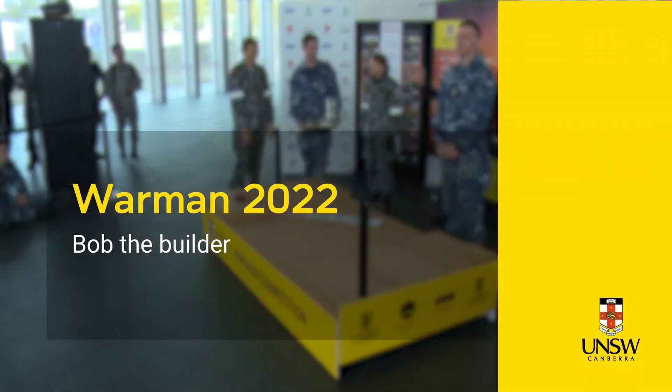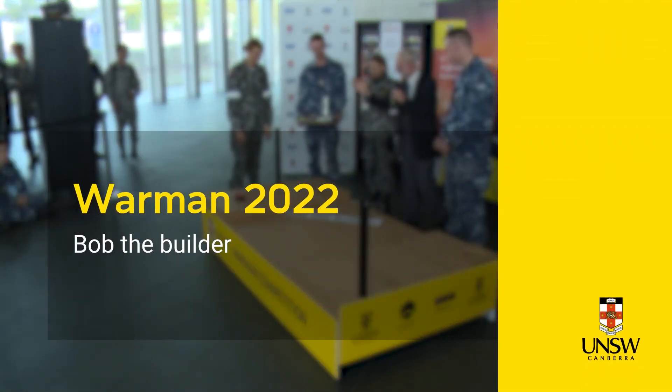Timekeeper, are we ready? Yep. Are you ready to set up? Yes. Your time starts now.